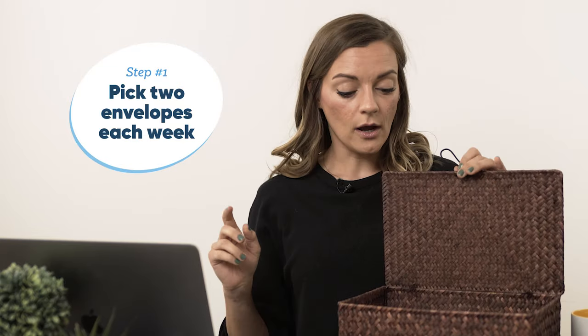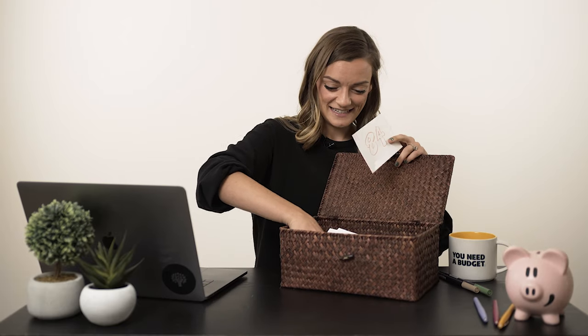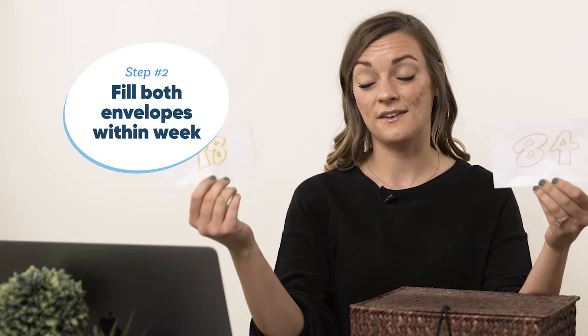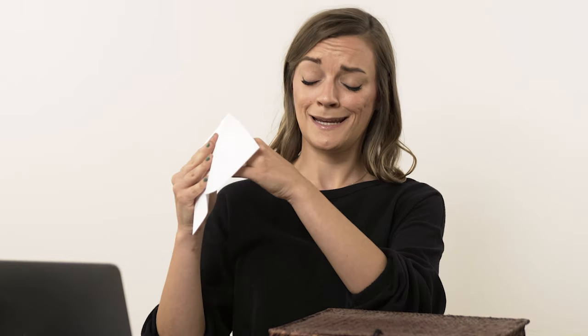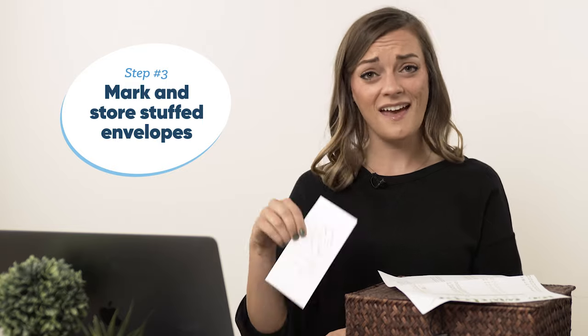How it works: at the start of each week you're gonna open the box and take out two envelopes, ideally from different spots in the box. I got 84 and 78. So the deal is I have all of this week to fill up both of these envelopes with $84 and $78. That's over $150 — not an easy task, but that is the challenge. When you do fill up an envelope, say $84, you stuff it in the envelope, take out your checklist, find the 84, and check it off. Just like that, you've saved up $84.